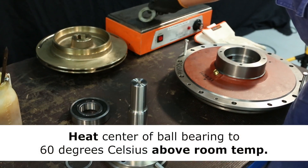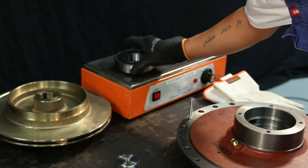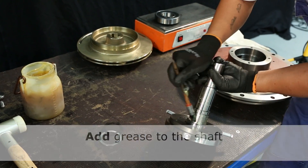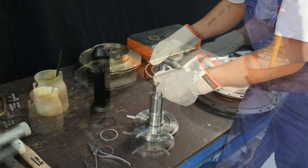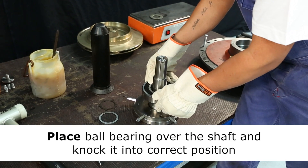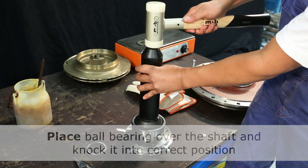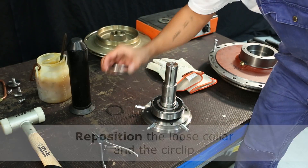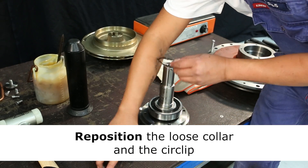Place the collar between the heating surface and the ball bearing to ensure the heating in the center of the ball bearing. Add grease to the shaft with a brush. Ensure that the installation tool has the same radius as the loose collar. When the center of the ball bearing has reached a temperature of 60 degrees Celsius above room temperature, you can knock it into the right position over the shaft. For keeping the ball bearing in the right position, reposition the loose collar and the circlip.